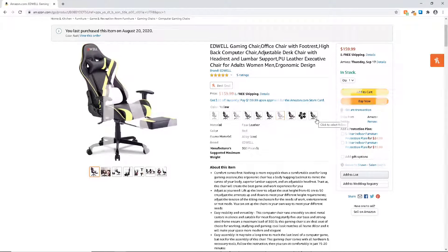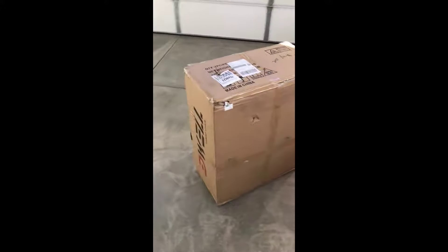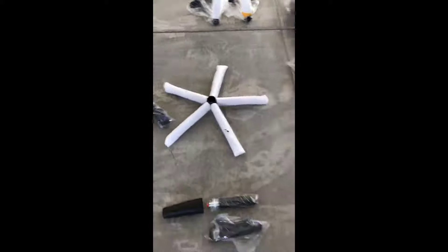When I first got it, it came in a box that looked like this. I was able to get all the parts out and I really enjoyed that it was wrapped up in styrofoam and plastic.